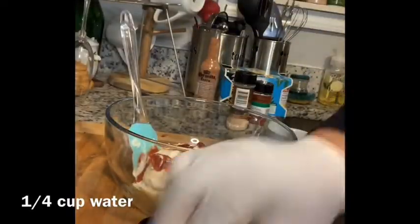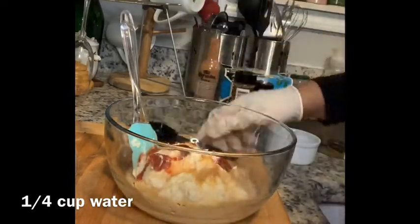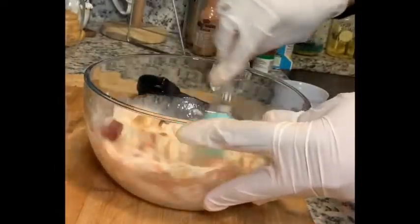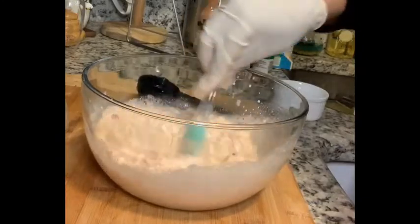To thin the mixture out, you're going to add a fourth cup of water. I prefer you use room temperature water — please do not use boiling water or extra cold water. Now you're going to take a spatula and start to mix it. Please do not be alarmed with this step right here — it is supposed to look like this.